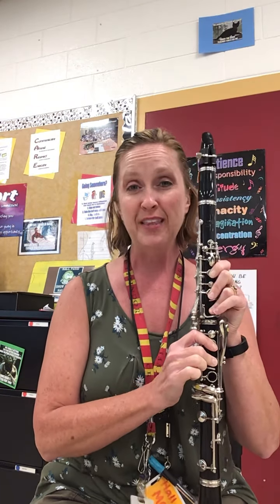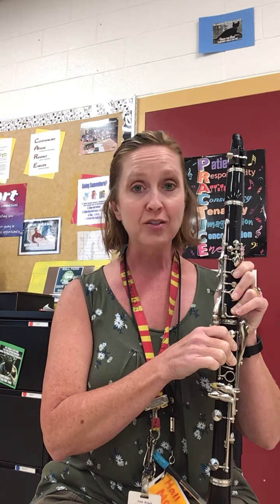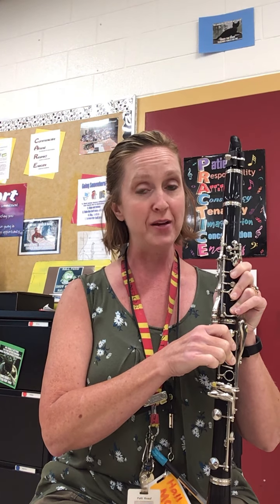So I hope that was helpful and that you'll be ready to play the concert G major scale, which is your A major scale, two octaves. Good luck.